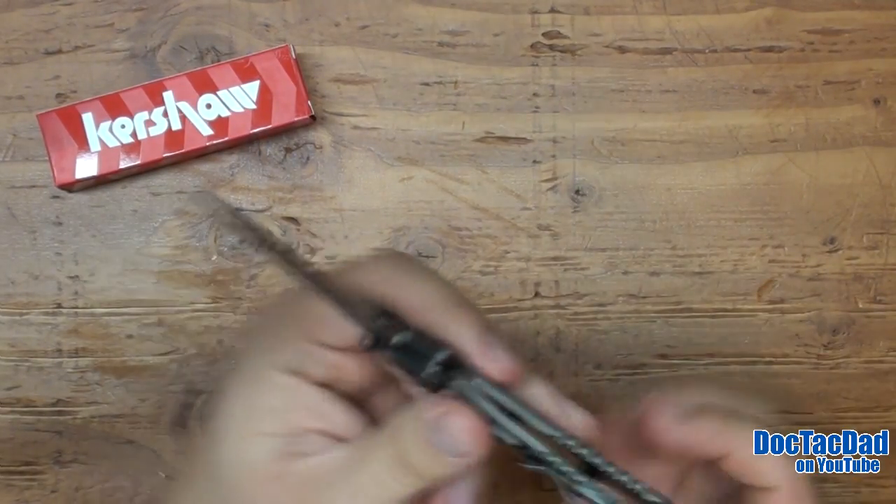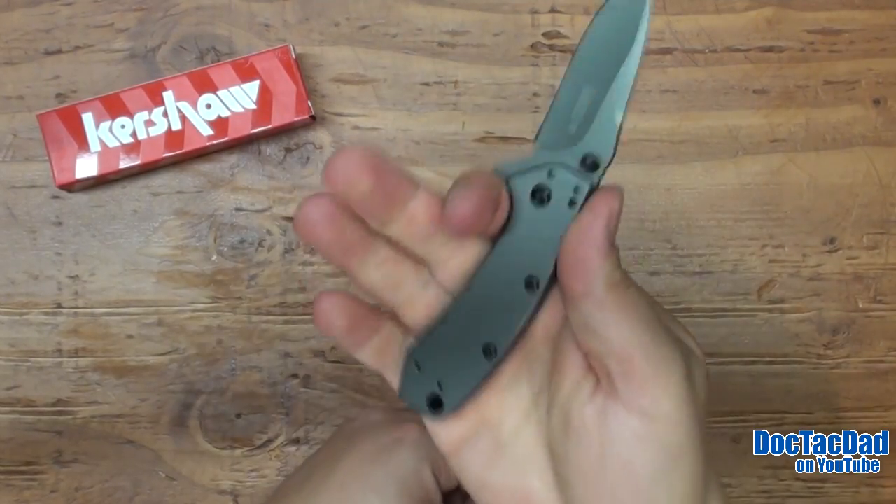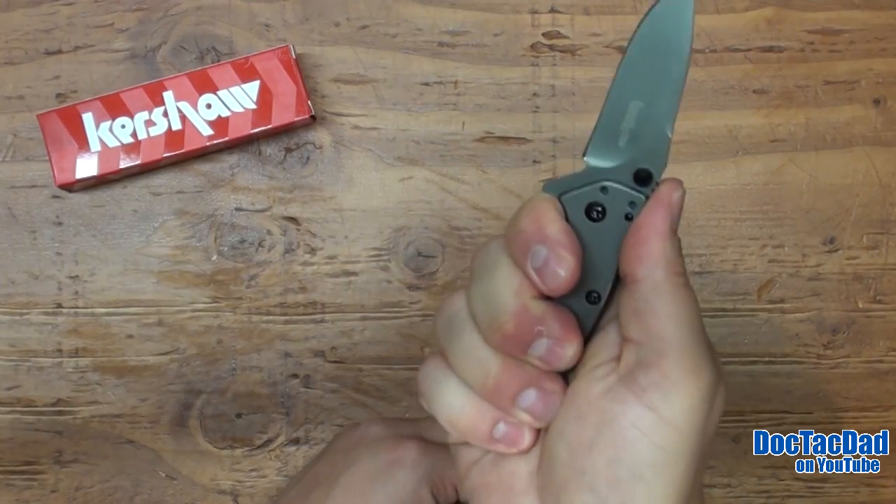There's a little bit of smooth jimping on the back here, which is kind of nice — it adds just a little bit of traction to the grip. It is a very small handle, but I think that it's just fine, especially for EDC tasks.